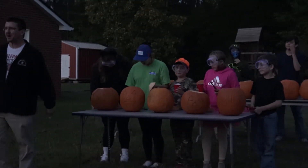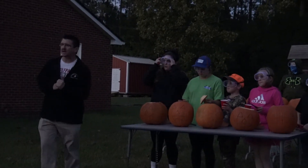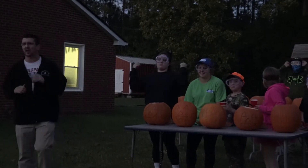All right, we're ready to blow up some pumpkins. So we're going to try this tonight. We're going to do a few individual ones first, and then we've got a big line of them in the back that we're going to try to set off.